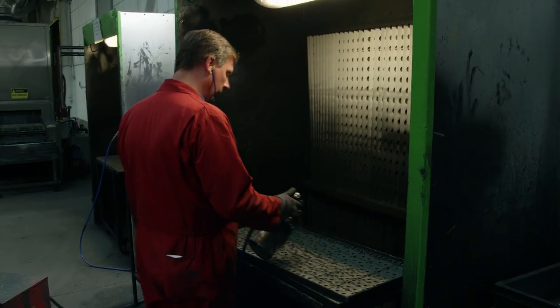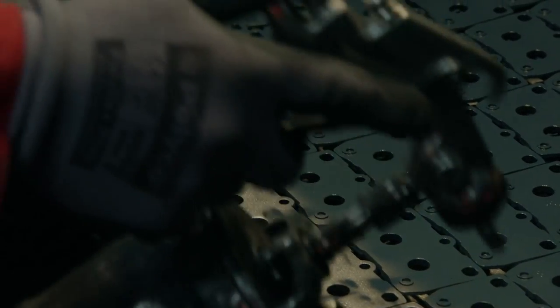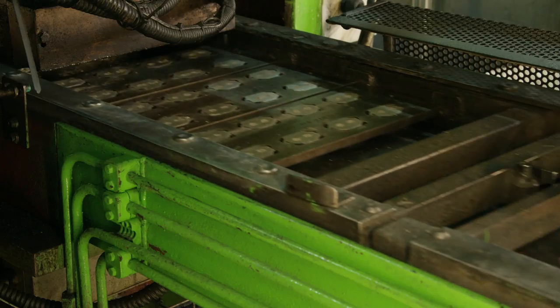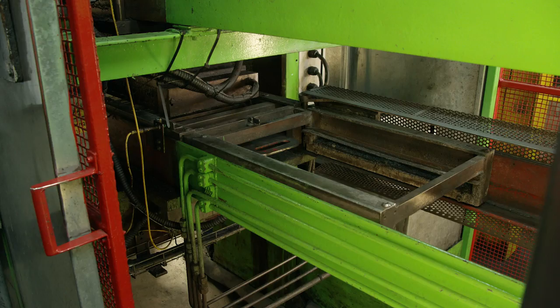The last step for the backing plates is to spray on a quick coat of adhesive. Now it's time to join the backing plates to the friction material, and that happens in a machine which applies heat and pressure to bond the two together.